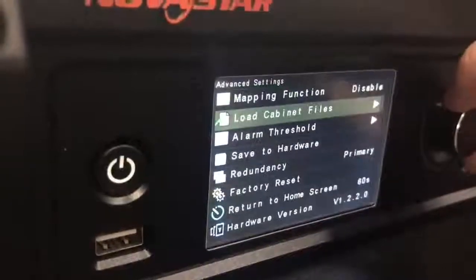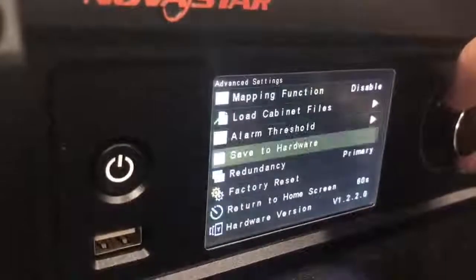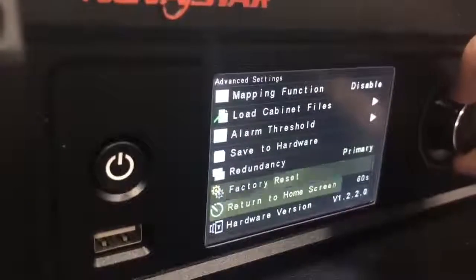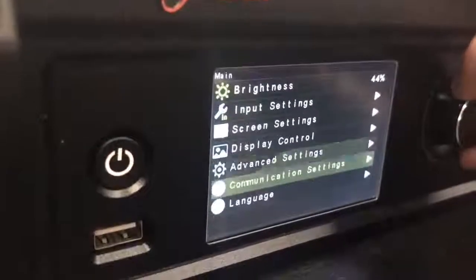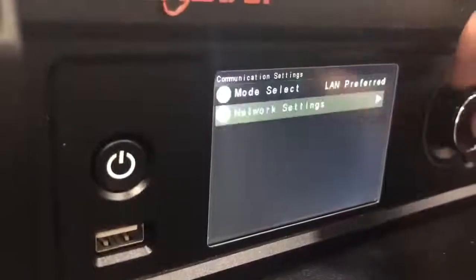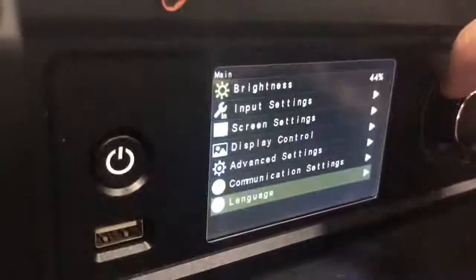Under advanced settings you have: load cabinet files, alarm threshold, redundancy, and firmware version — it says 'hardware' but it means firmware version. Then there's communication settings and language.